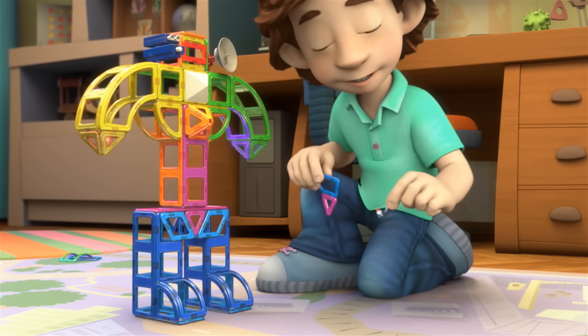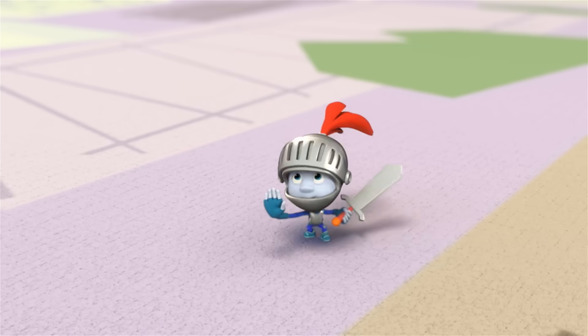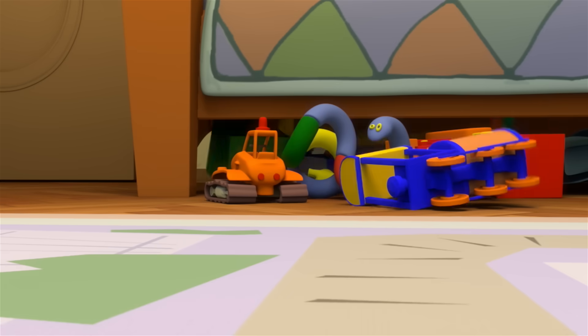Okay. Oh, rescue me. Help me. You gotta save me. Hang in there — I'll be right back. I gotta change my costume.